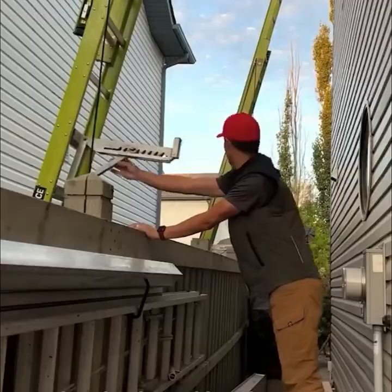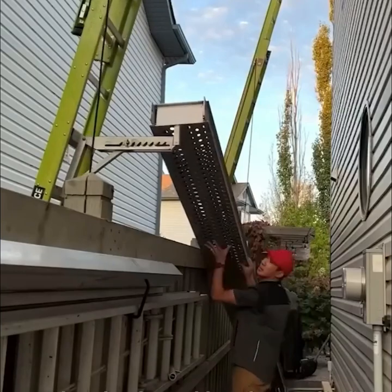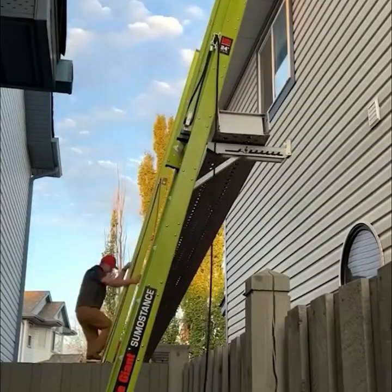Triangle-shaped brackets called ladder jacks are portable ladder attachments. They are used on each side of a ladder jack scaffold to form a support for a platform.